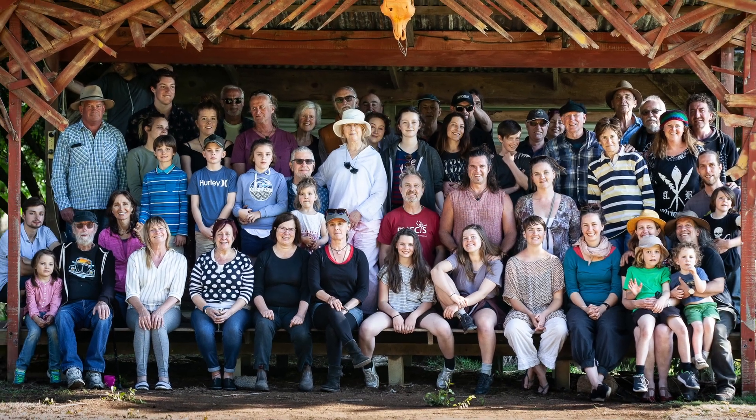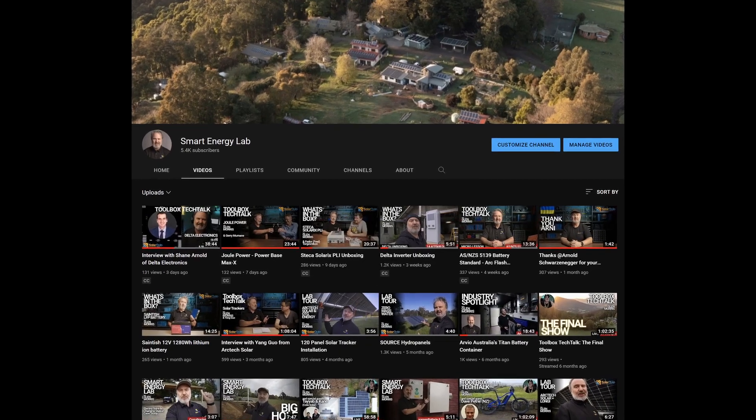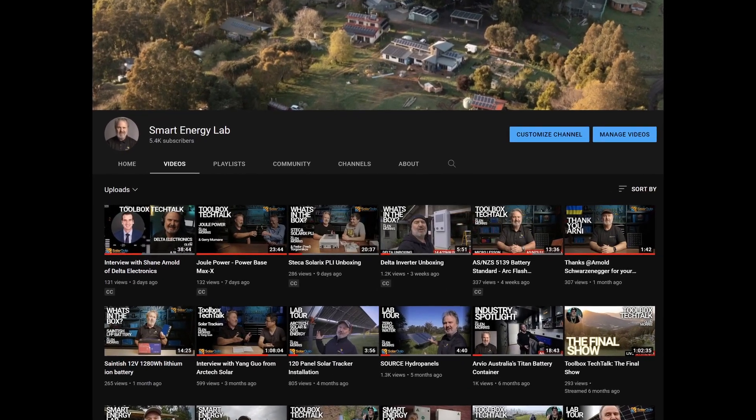I've lived off grid since 1991 — for the last 20 years here at Muramura Community Cooperative. Making videos is really what I do on a daily basis. You can check out my channel Smart Energy Lab on YouTube, where you'll find things like field testing of inverters, batteries, solar PV systems, and smart energy management systems.